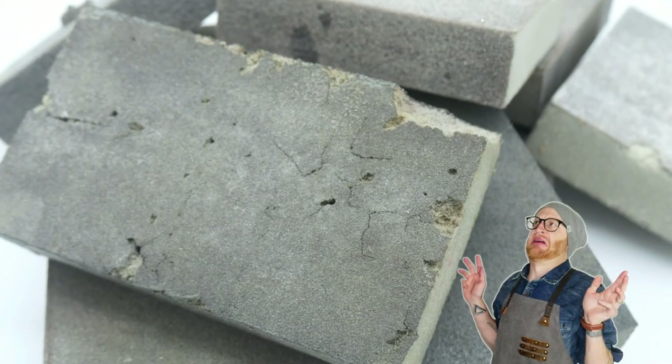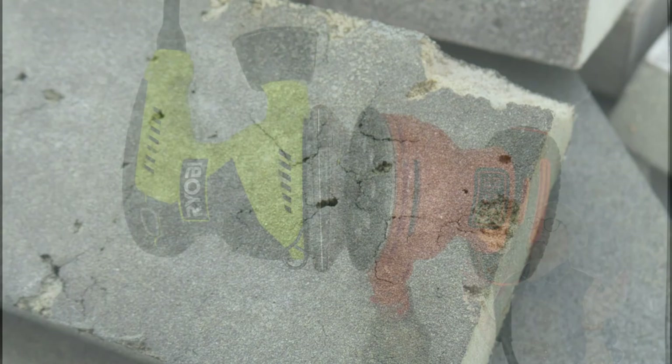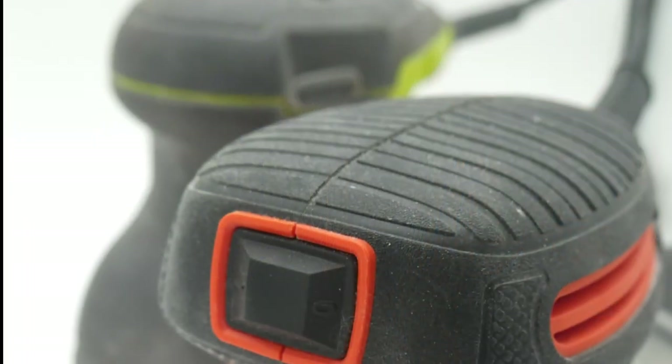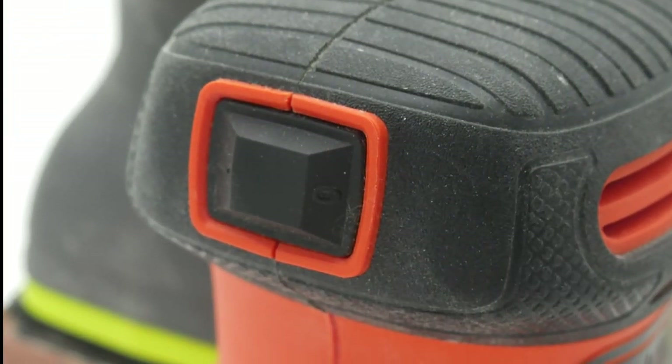When I was first starting out, I quickly realized using a dollar store sanding block was getting old really fast. It was time to upgrade, but where to start? Today I'm going to talk about two very popular brands of sanders — one is a random orbit sander and the other is a palm sander.